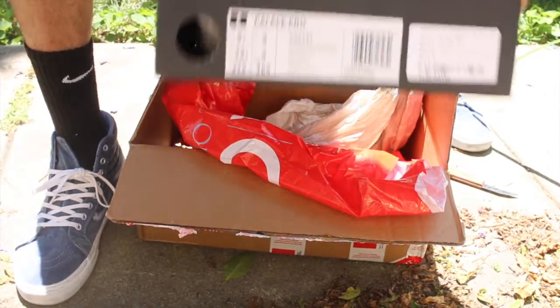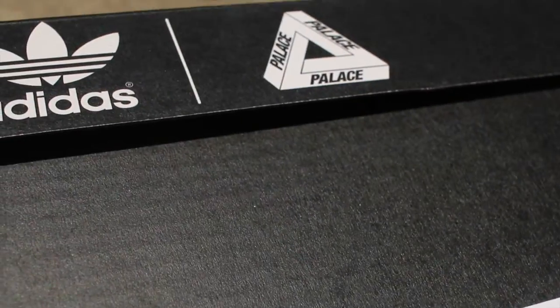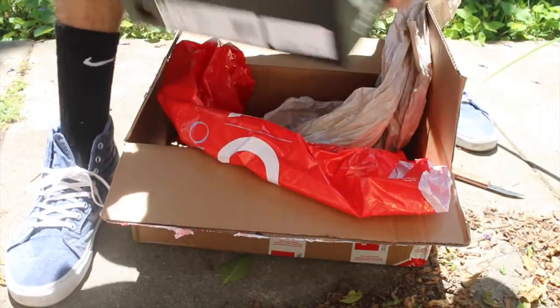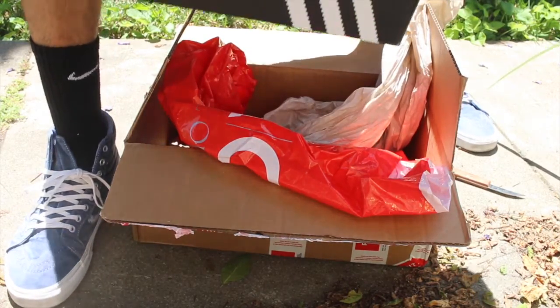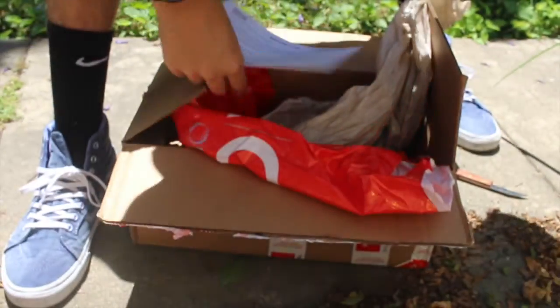We have the size tag on there — nine and a half. It doesn't say exactly where he got it from, but it says it's on there. He actually got his order from Cali Roots.